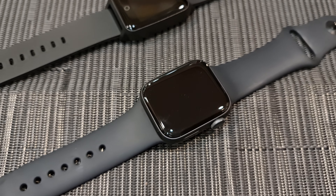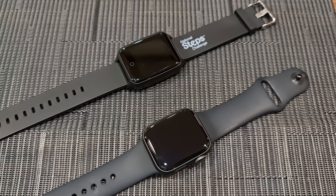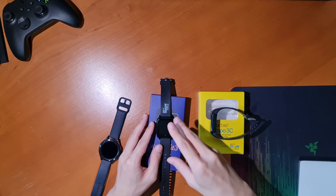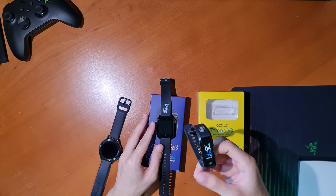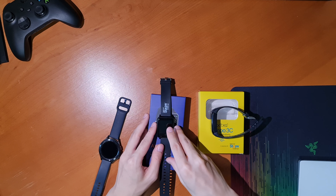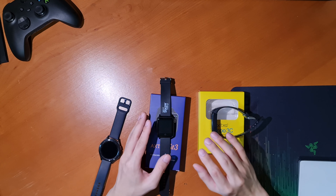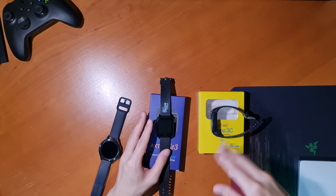Here we are at Season 6 of the National Steps Challenge. As with all new seasons, we usually have new step trackers that Singaporeans and permanent residents can collect. This season we have two new trackers: the Axtro Tempo 4C, which is an updated version of the Tempo 3C from last season — I did a review on that, so do check it out — and the Axtro Fit 3, which is also an updated version of the Fit 2.